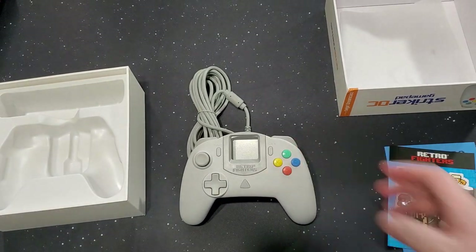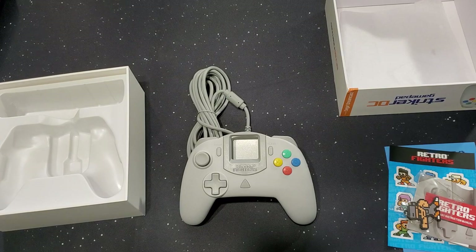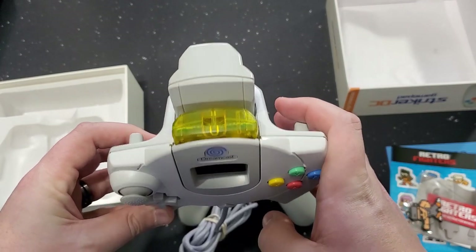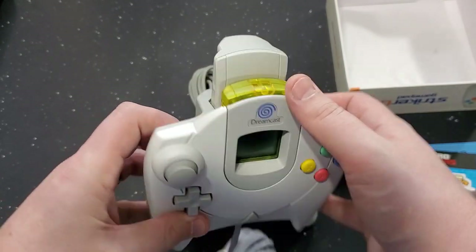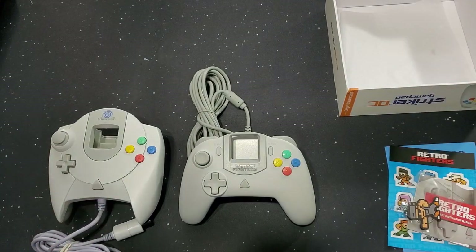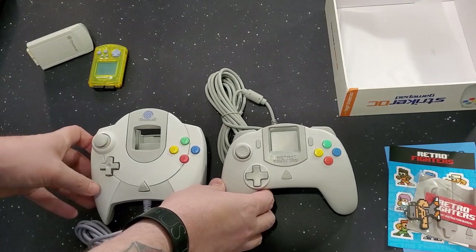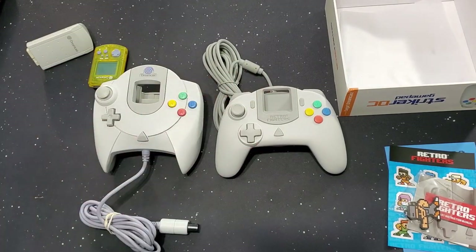Let's grab the regular Dreamcast controller. You guys are very familiar with it if you're watching this channel. That's the regular Dreamcast controller — this is actually the European one, that's why it's blue. I do have the standard North American one, which is orange, but I like blue. We're gonna take those out and give you a look — a side-by-side comparison. Let's move these up just a little so we can get a better zoom in.